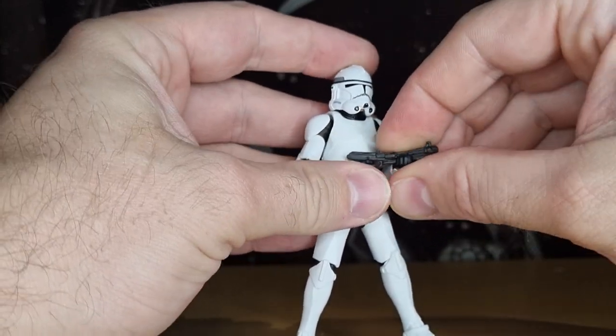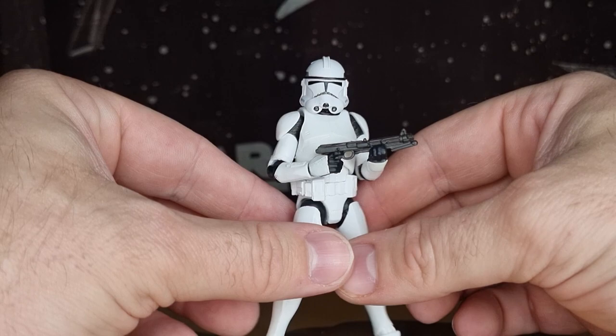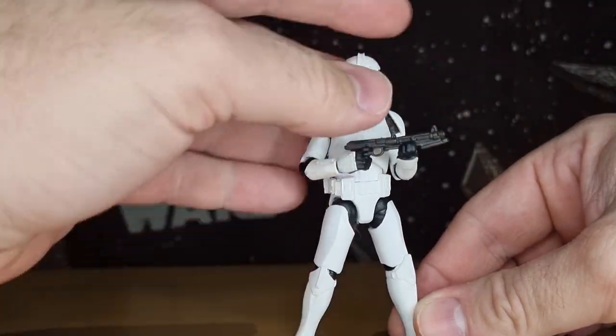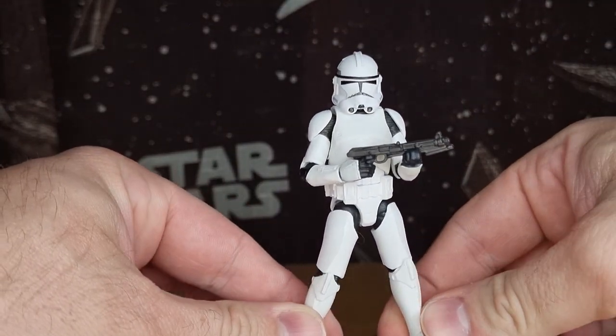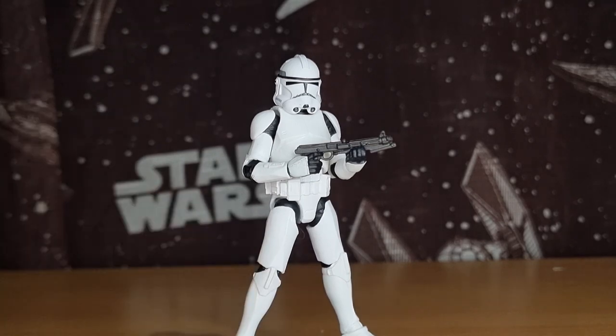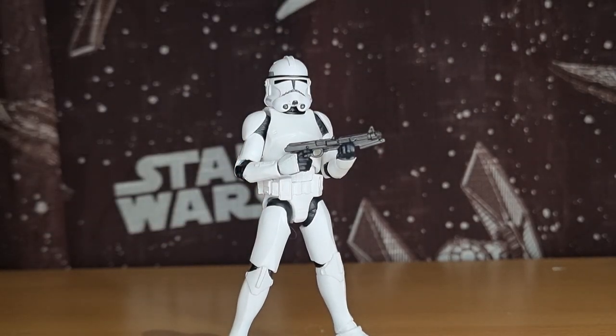I'm rating this clone — I wasn't expecting to, but I am. This looks very very nice. I'm very happy, very impressed. Just that eye visor on the helmet bums me out just that little bit. I'd love to hear your thoughts — please sound off in the comments below. We are getting a new Phase 1 coming up in 2024, interested to see how that one goes. I appreciate you all taking the time to watch, comment, and subscribe. We'll see you again very soon — until then, may the Force be with you always.